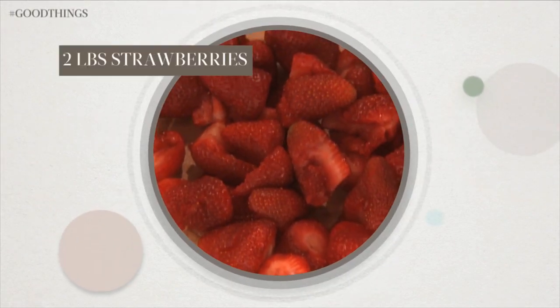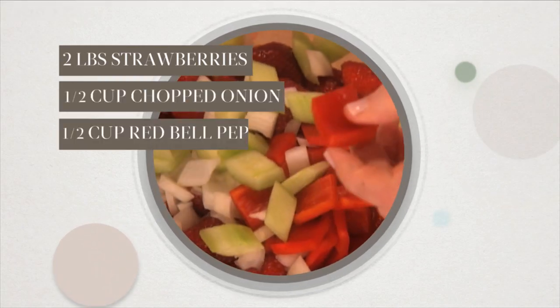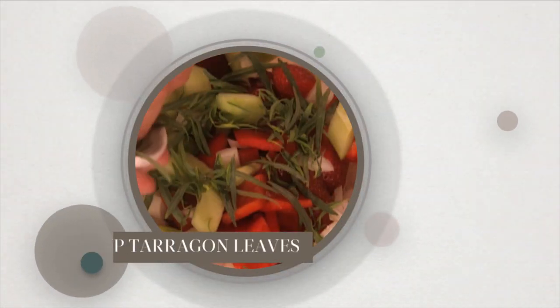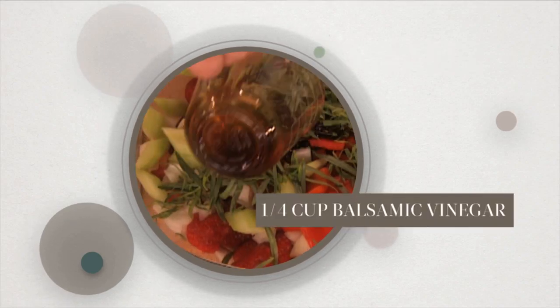In a bowl combine two pounds of hulled strawberries cut in half, a half a cup chopped onion, a half a cup chopped red bell pepper, half of an English cucumber peeled and sliced, a quarter cup fresh tarragon leaves, one small clove of garlic crushed, and a quarter cup balsamic vinegar.